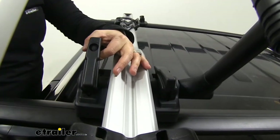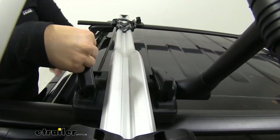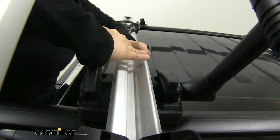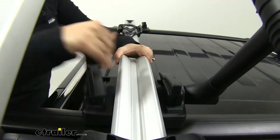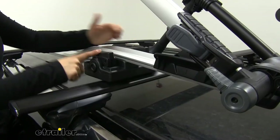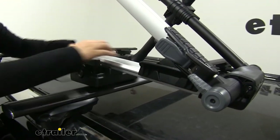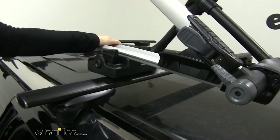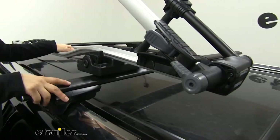Once you have your T-bolt in place, all you have to do to tighten it down is turn this lever and push down on it. After these two are tightened all the way, it's going to be nice and secure. I'll give it a little shake so you can see it's not going to go anywhere — even the car is moving.